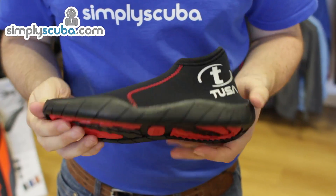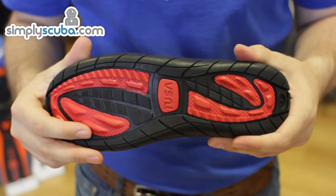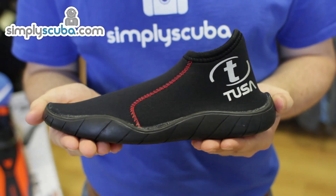These dive slippers have a nice hard sole for walking over rough terrain, but they're also quite flexible, so they're nice and comfortable. These are very nice light travel weight boots for use when you're traveling abroad.